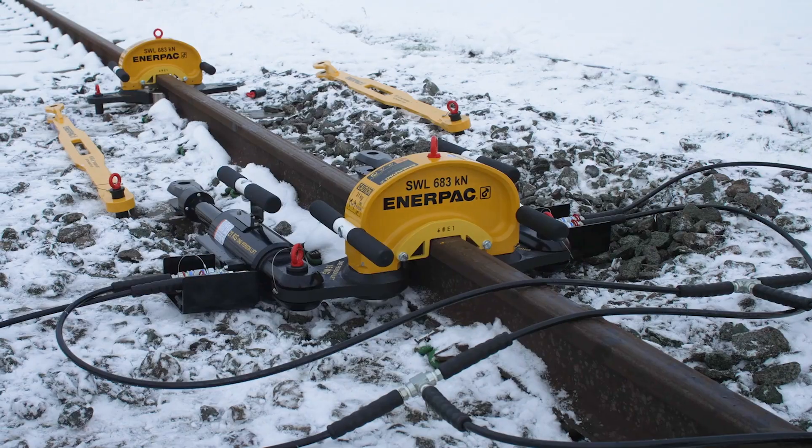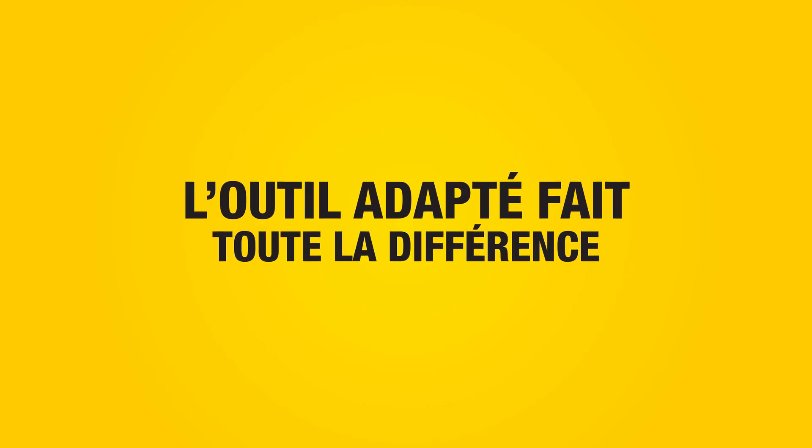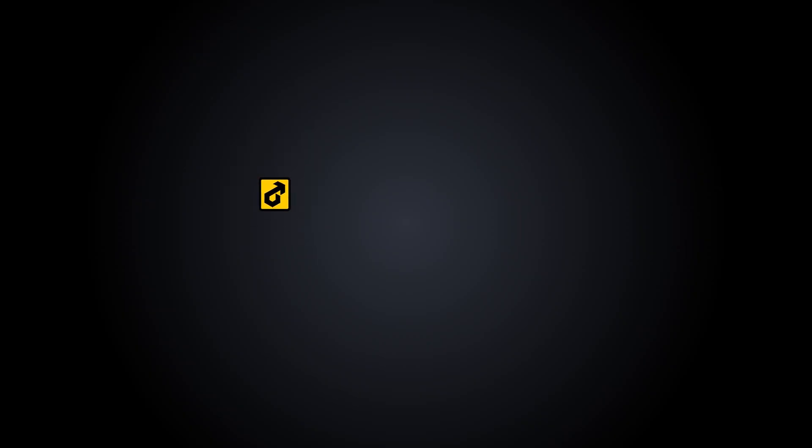The RP-70A hydraulic rail stressor. Find out more at interpak.com.